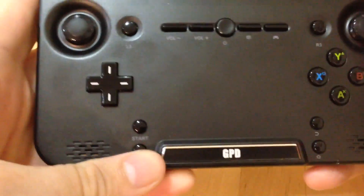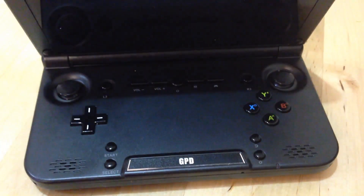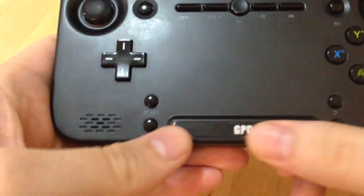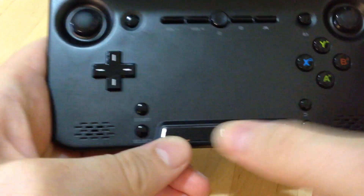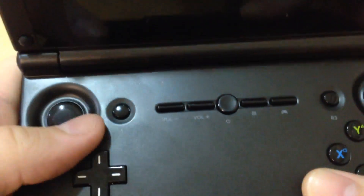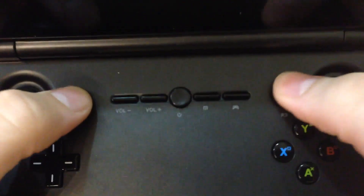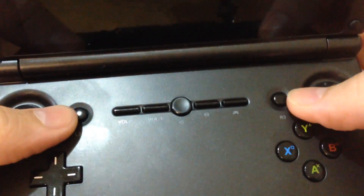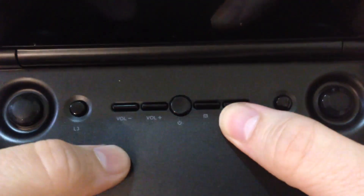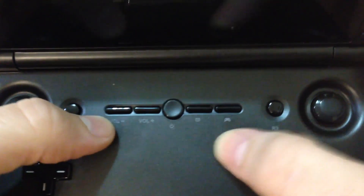When you open it up, you've got the little bezel just displaying GPD. You've got a Start and Select button marked there, a D-pad here, and analog pads on the left and right. The click-down for the analog is positioned here - you don't press the stick itself down. Over here you've got volume controls to reduce and increase the volume.